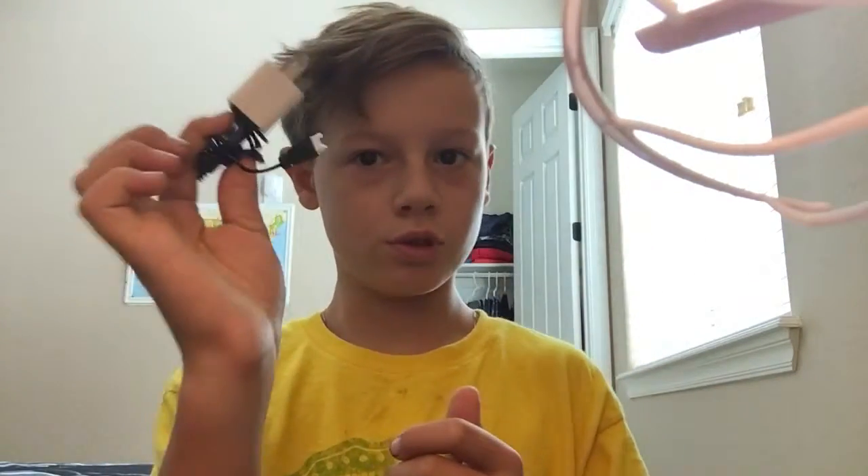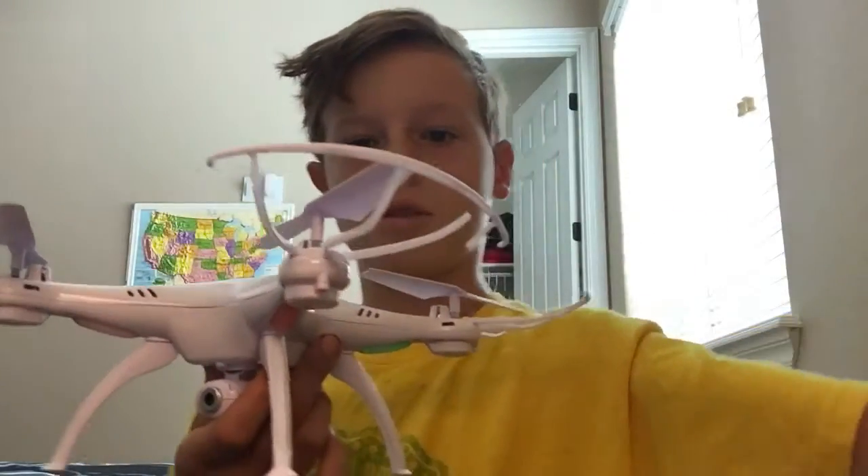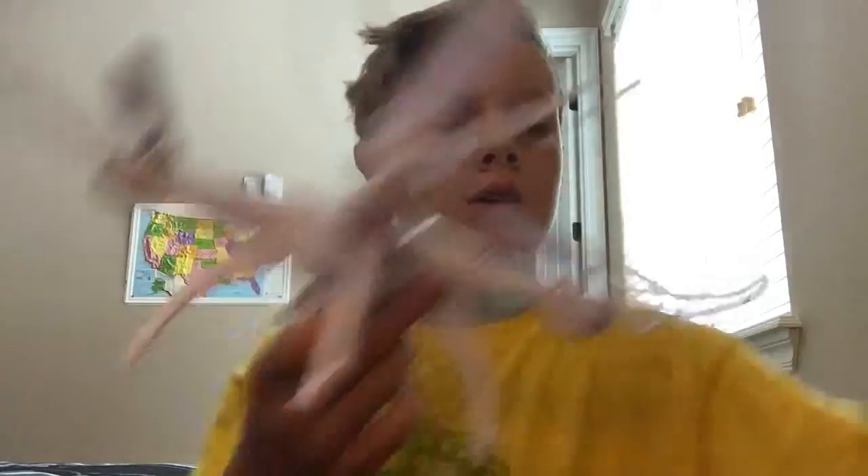There's a turn charger — old drone charger. My new drone is right here. This is my new one; my other one was small. This is my bigger one. This is the controller.